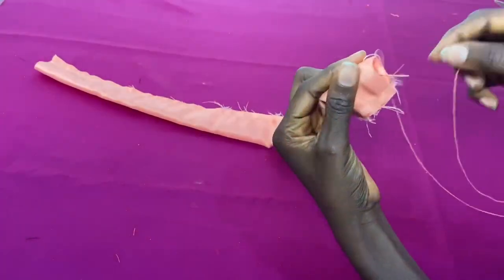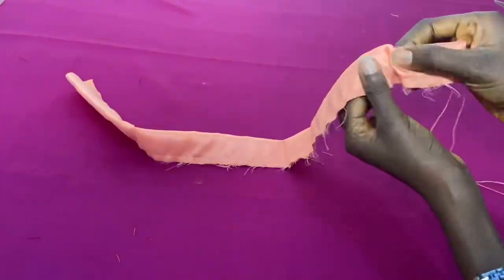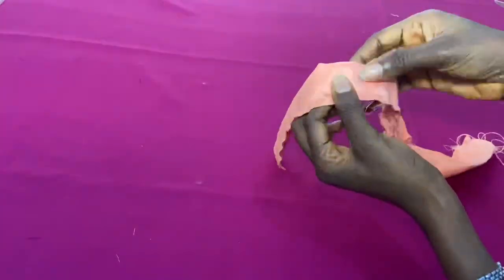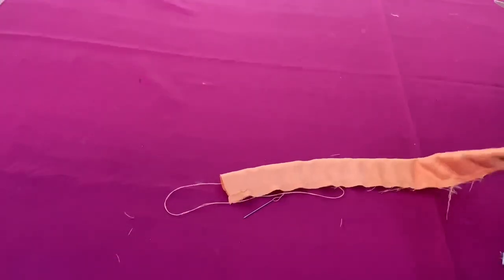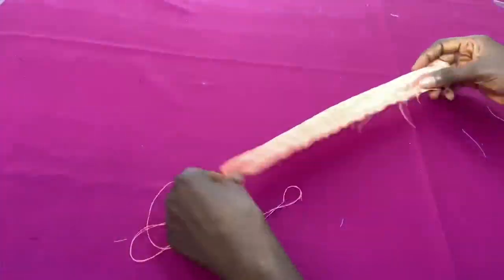You take your pinot line to the sewing machine and press it down. You double the pinot line and press it down. You might as well layer it up to four layers so that it can be thicker, but two layers is fine as well.